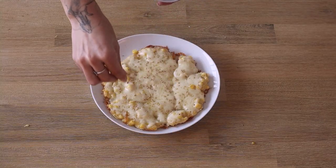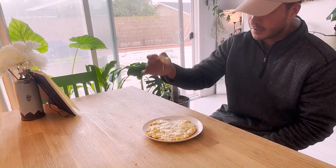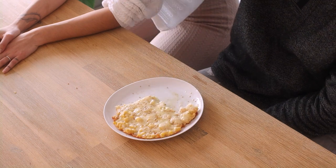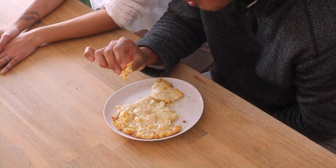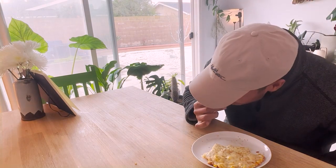And voilà — we call this one corn pizza. It's crunchy, sweet, and cheesy, and the cheese pulls on this one are immaculate. As you can see, my lab rat really enjoys this one. That's it for this video — I hope you enjoyed these recipes like we did. If you liked this video, subscribe and give it a thumbs up!